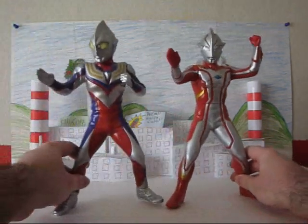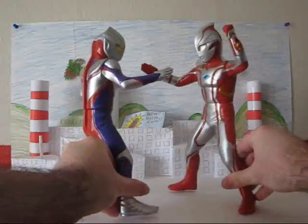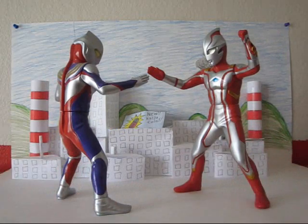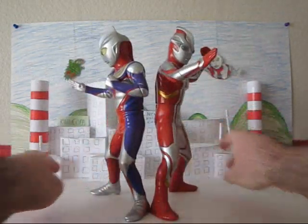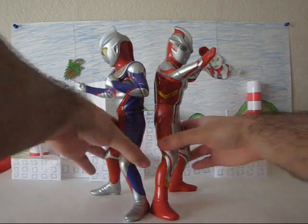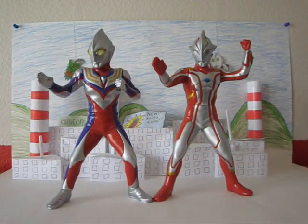As you can see, compared to Tiga, Mebius is just perfect. They've got two characters in a pose, like they're in a standoff or teaming up to fight someone. It's just cool. Yeah, they look just perfect together — it's like natural.